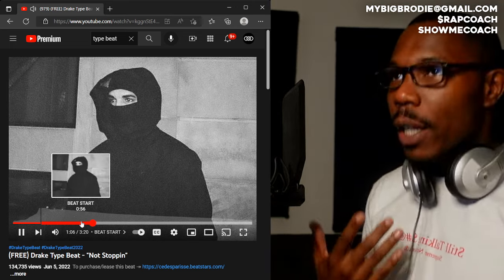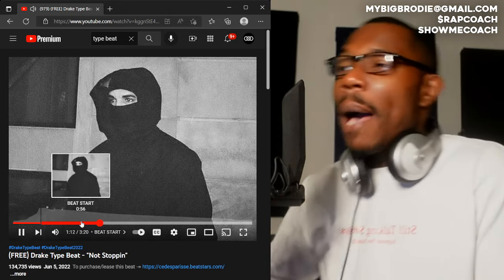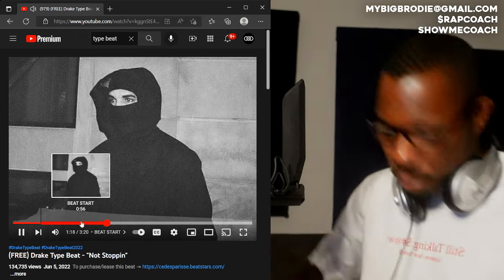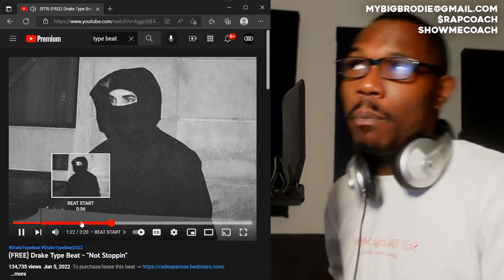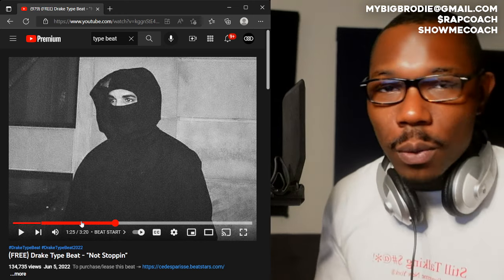Four — one, two, three, four — two, three, four. [Start-on-the-two rap demonstration] All right, I hope this video was of value. I'll catch you guys on the next one. Peace.